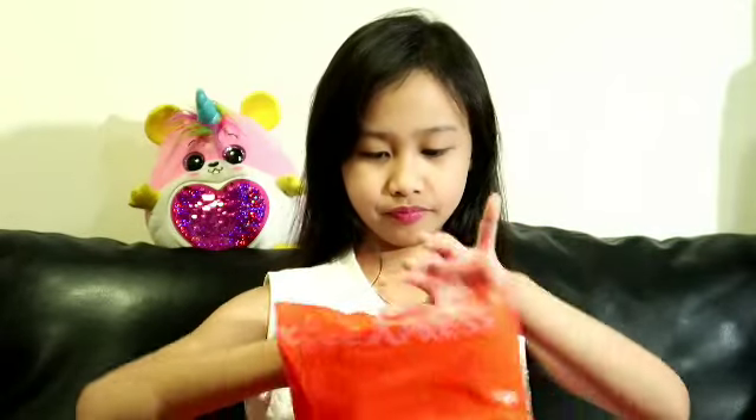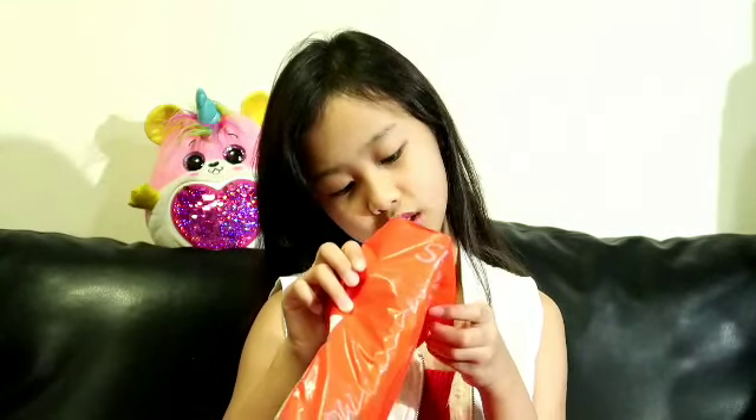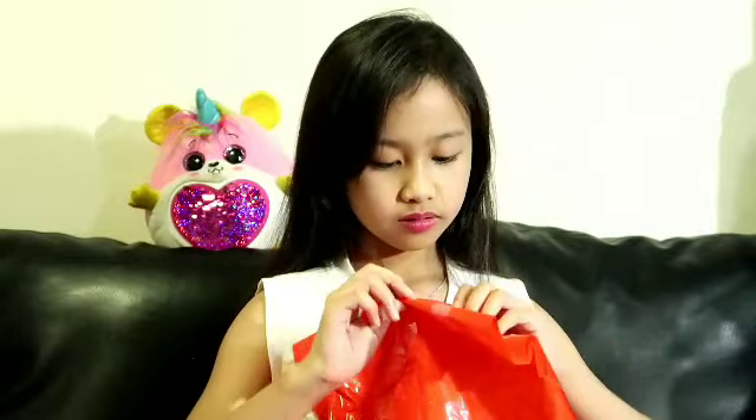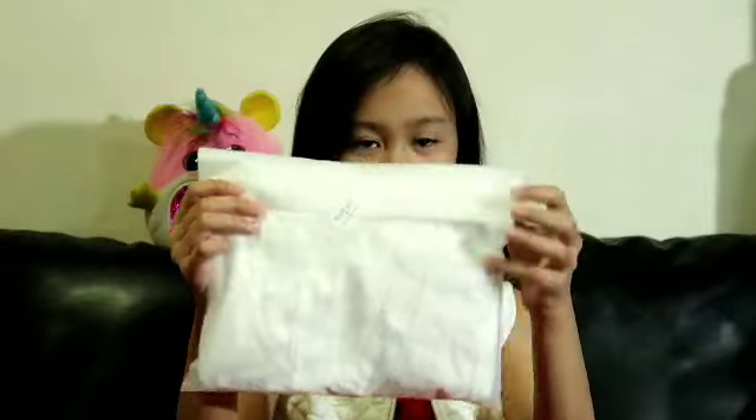I'm gonna open the Shopee one first because it's very old. There's a waybill pouch. Let's open it. It's a nice white packaging — it says 'Mom's Kiss' and there's a cute design on it. Here's the front, and it says 'Thank you for your order.' I'm gonna open it now.